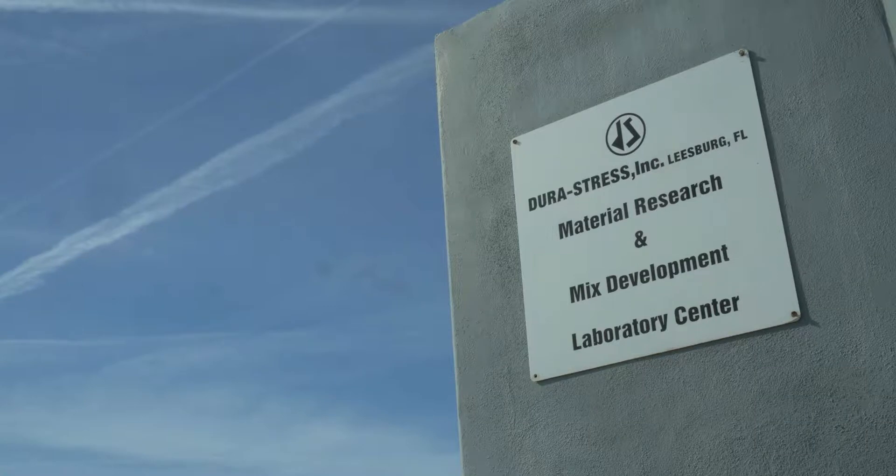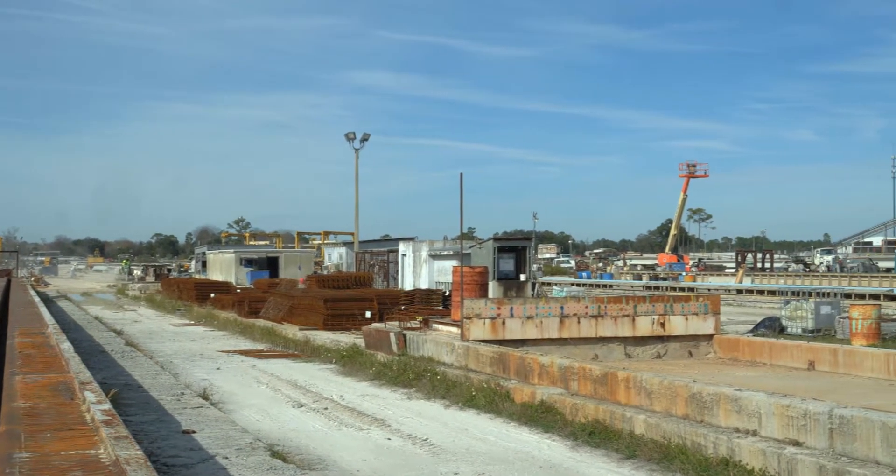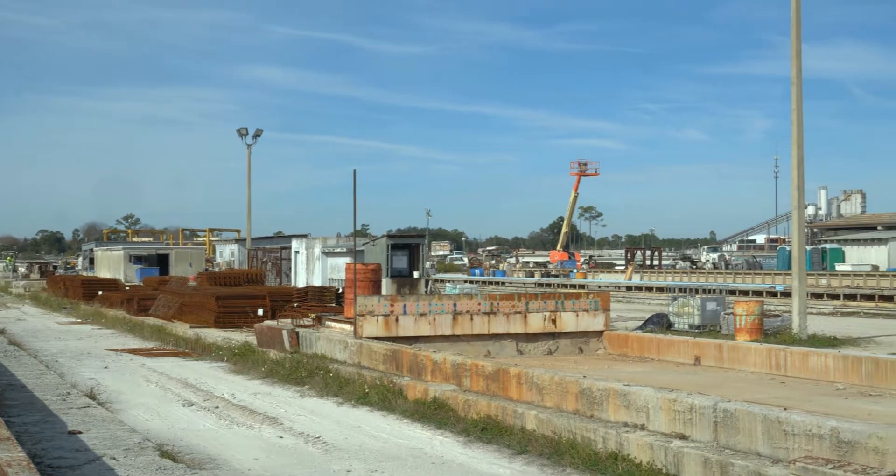In this CoreTuff video, we are on site at Durastress Incorporated in Leesburg, Florida, where we will be creating pre-tensioned pilings using the CoreTuff Ultra High Performance Concrete product.